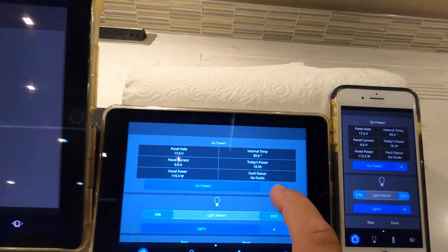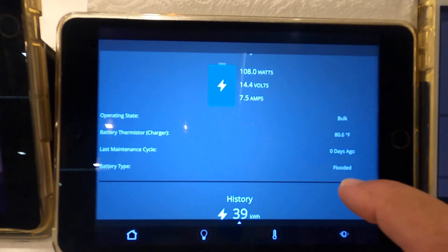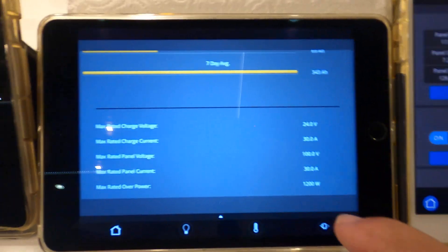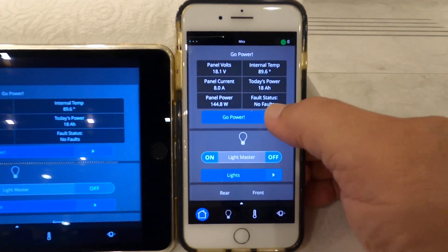Then you get basically the same screen on the iPad Mini — just a little bit smaller. And you can also do the Go Power on your phone.